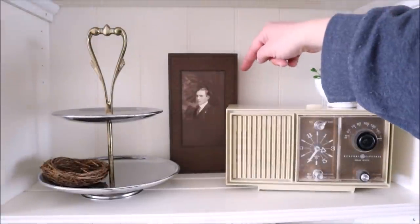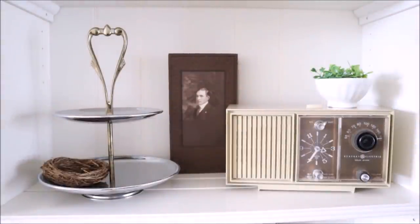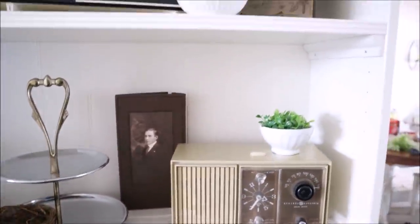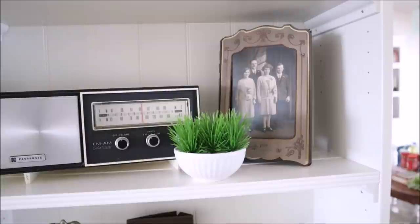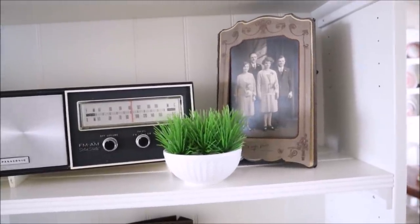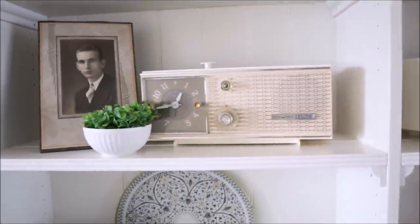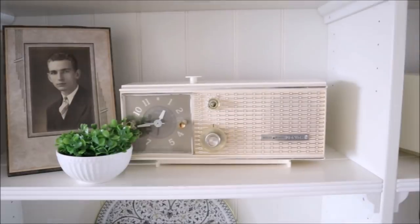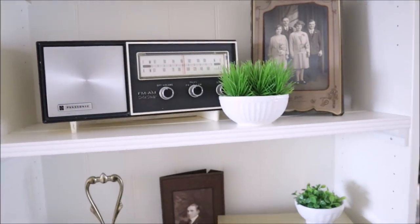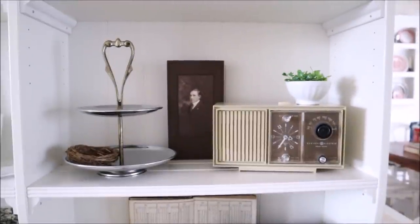It's also fun to use these old photos I found at an antique store. I have a few around the house — one with a really cool frame, and another with an art deco frame that I think looks so cool. I just love those old photos and it's really fun to find a way to use them. That is what I have changed up in my hutch area.